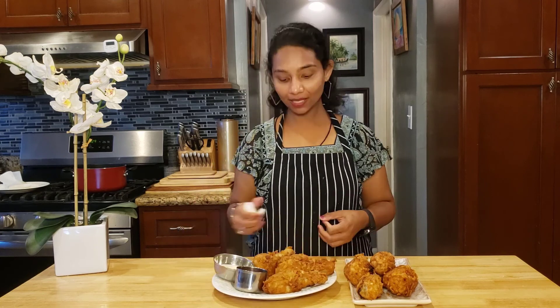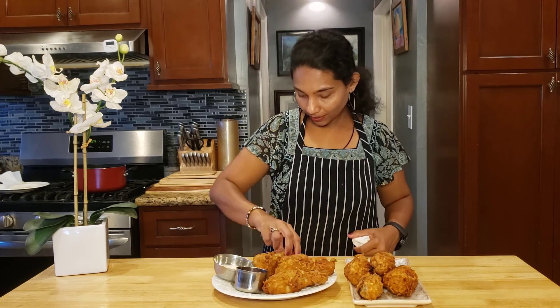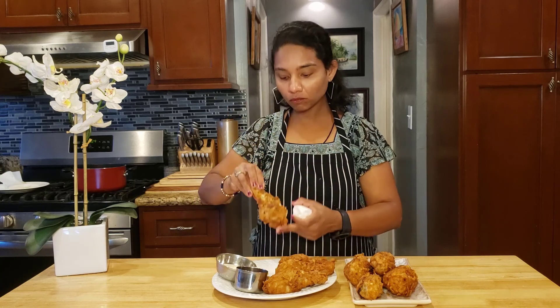Now it's tasting time! Yummy! Let me take this taste. Yummy! The chicken is soft and tender. The masala is crunchy. Yummy! Thank you for watching. Please subscribe to my cooking channel. In the description of this video, press the subscribe button. Thank you. Bye!